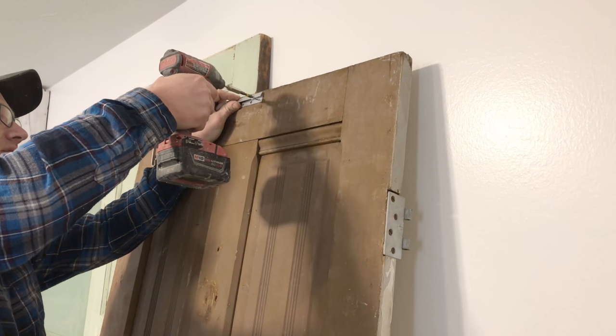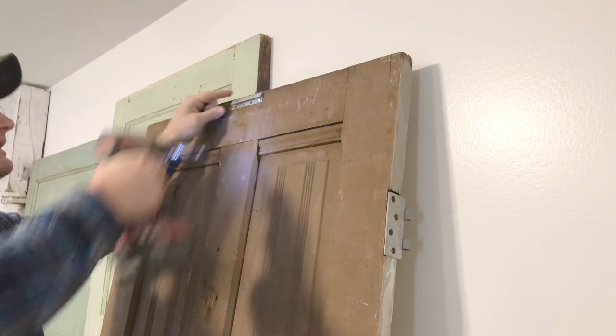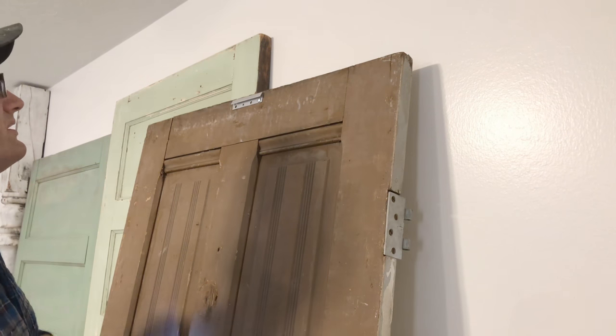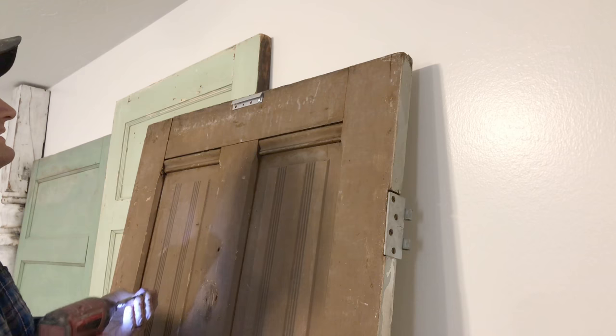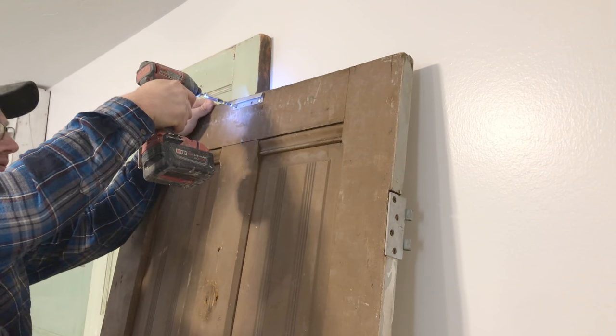I'm installing the French cleats now, and I'm putting this right in the center of the door. Two screws is fine on this. It's not going to be actually holding the weight - it's going to be resting on the floor. This is just to keep them from tipping over.